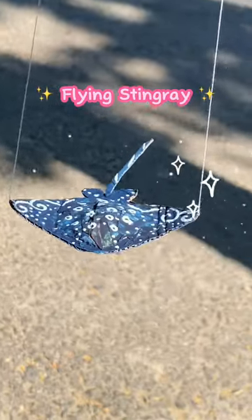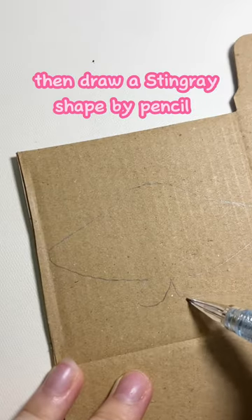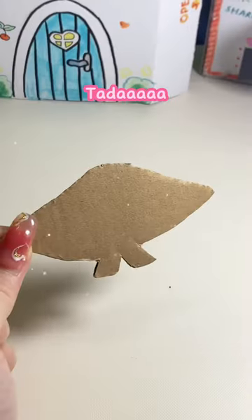Making a flying stingray. Get a cardboard, then draw a stingray shape with a pencil. Okay, cut that out. Ta-da!